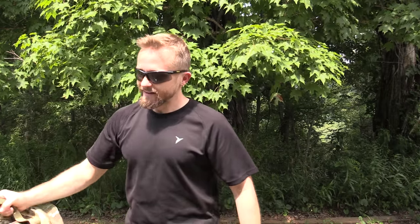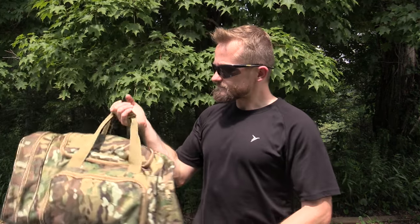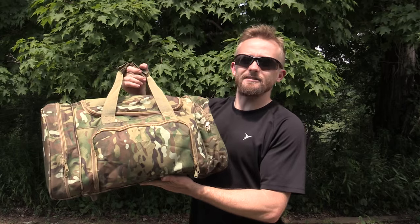It's great for the gym. It's great for heading to the range if you're going to do some shooting. If you're going to head out into the woods and do a little bit of filming like I am. It has a lot of great features.